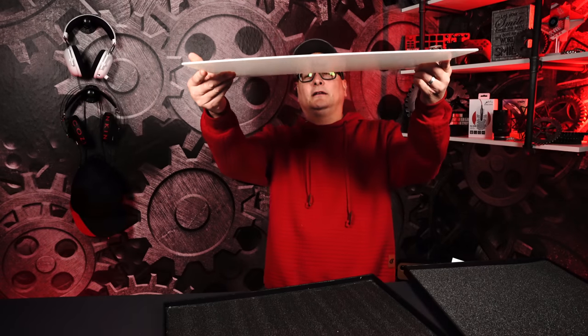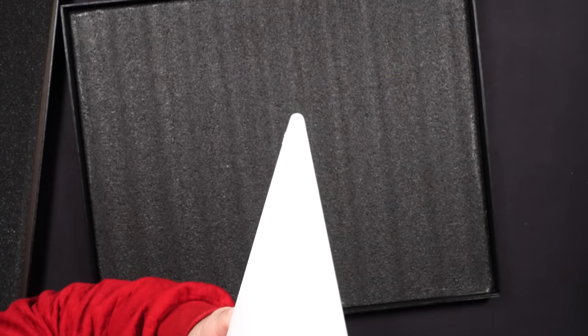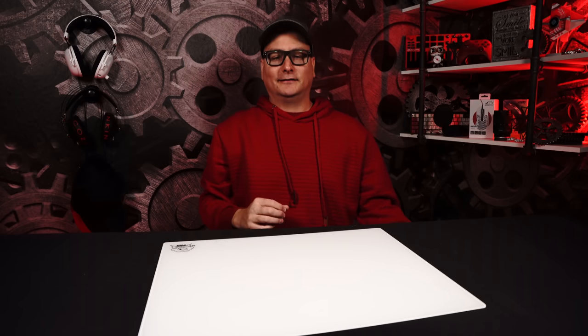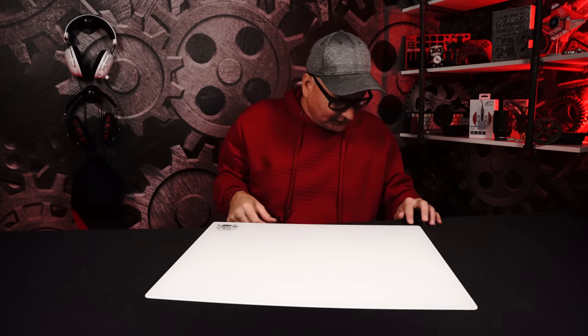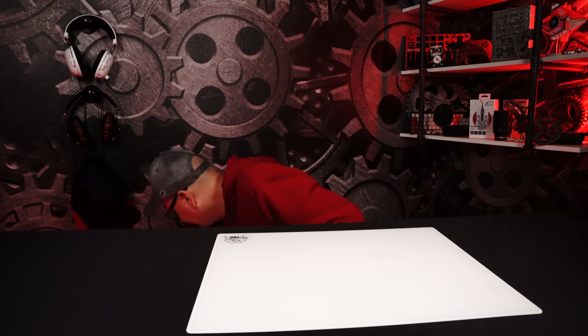So they got nice tiny feet on it now. I don't know if you guys can catch this in the camera even. See that little tiny foot over there? It's not raised up much at all. Let's raise this table back up here so I can get you guys back in frame. My microphone's going away from me now. You can pretty much see how thin it is right there before we even get into anything else.